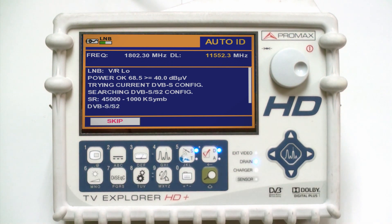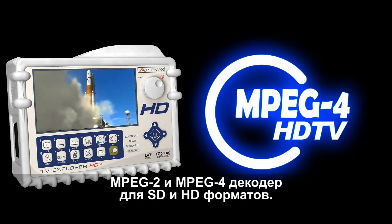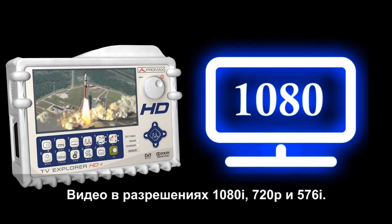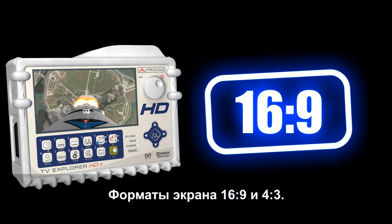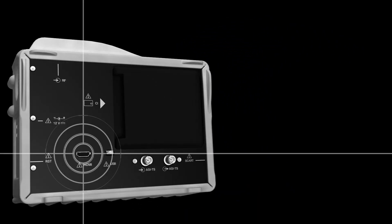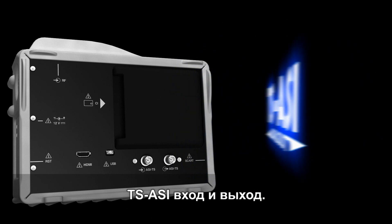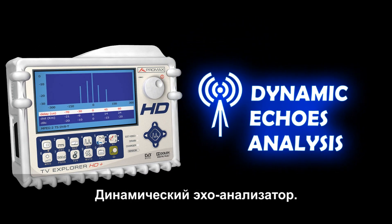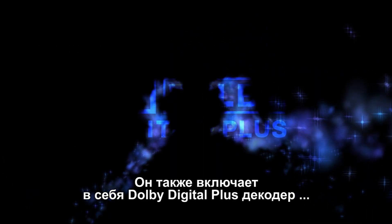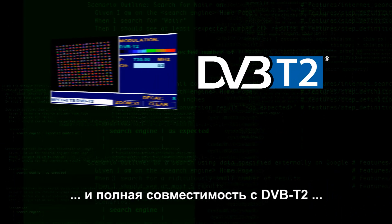MPEG-2 and MPEG-4 decoder for SD and HD formats. 1080i, 720p and 576i resolutions. 16x9 and 4x3 screen formats. HDMI interface. TS-ASI input and output, CAM interface for encrypted channels. Dynamic Echos analysis. It also incorporates a Dolby Digital Plus decoder and full compatibility, measurements and video demodulation with the second generation of digital terrestrial television DVB-T2.